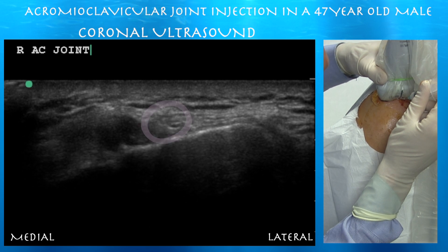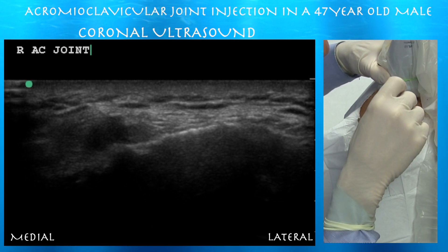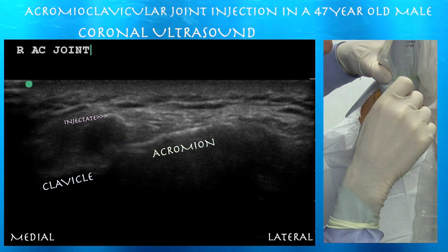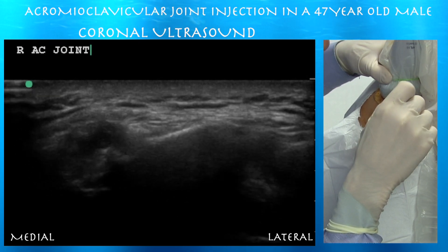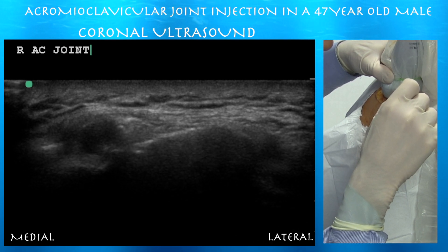We're a little bit lateral initially, so we have to redirect our needle and go more medial to get just under the capsule of the AC joint. Now you can see that tip in the joint. You can see that the injectate is within that space underneath the capsule above the articulation of the acromion and the clavicle. You can see those bright dots, which are essentially the injection, and that should be seeping into the acromioclavicular articulation.